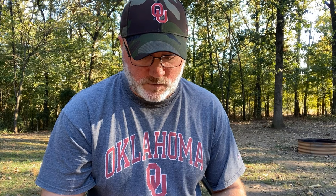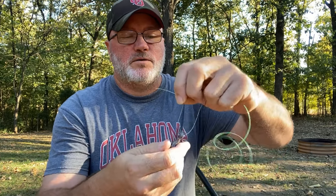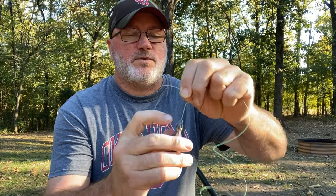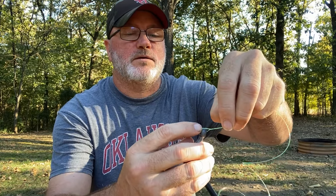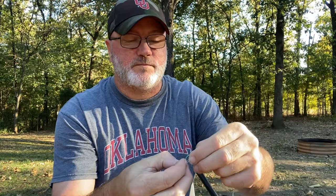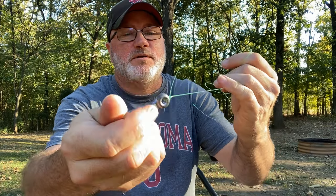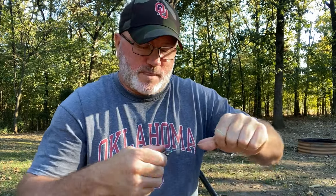Since this is the weak point, I'll use an improved clinch knot, which in my opinion is not quite as strong as a trilene knot. Run it through, twist it six or seven times, go through that little loop, then go back through the loop you just made. Wet it and cinch it down real good — I use my fingernail to help push it down. Leave plenty of tag end because this will slip a little until you get it fully cinched.